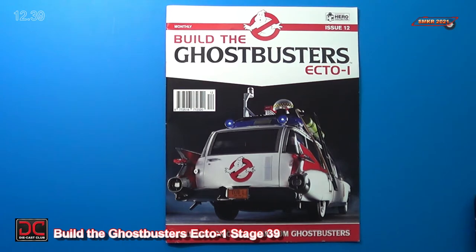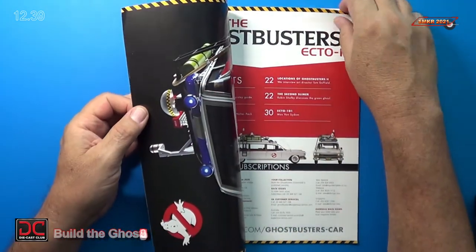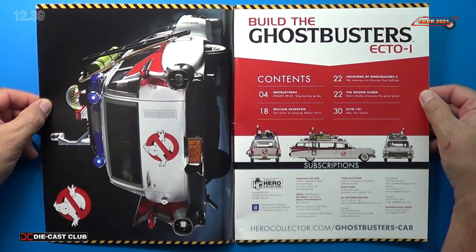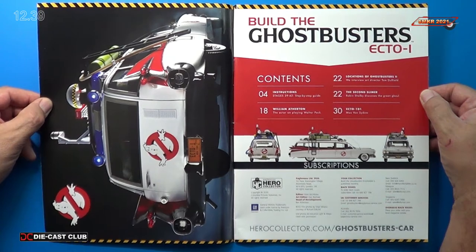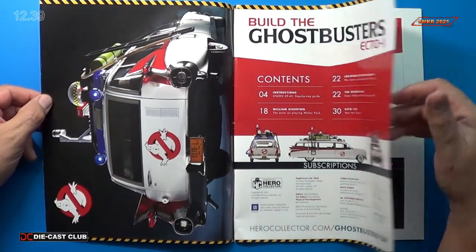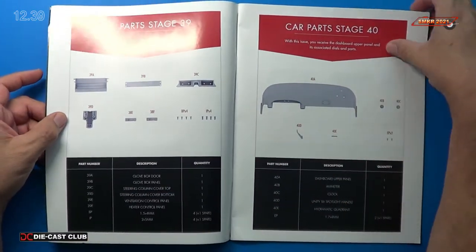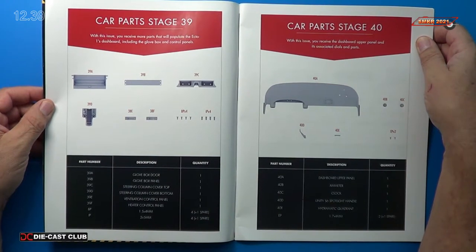Welcome back. Let's look at the magazine for issue 12 and in this magazine we will look at the build instructions for stage 39. If you haven't done so already, head over to EagleMoss.com and subscribe to this car today. It's fantastic — it's probably the biggest car yet that they've produced. We can see in stage 39 here on the left that we'll be receiving more parts and assembling the dashboard including the glove box and control panels.